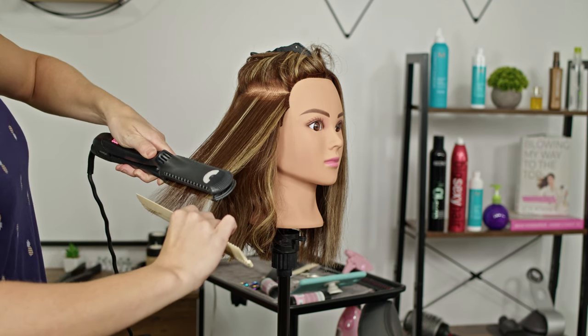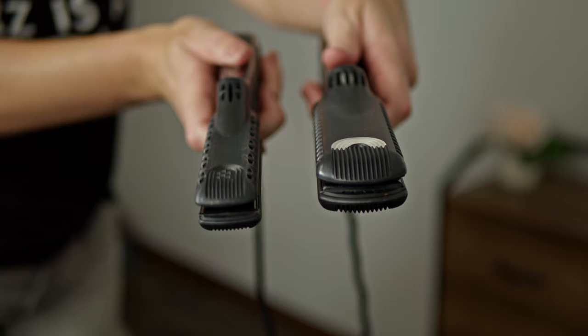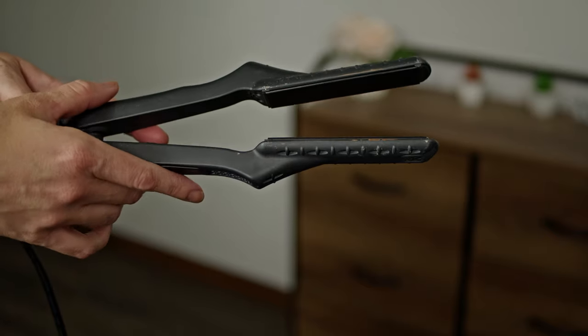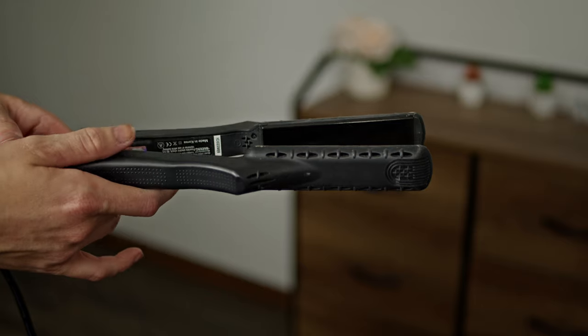Try not to take more than a half inch to an inch in thickness for your sections, especially if you're looking to get the most smoothness from root to ends. Iron size also plays a role — I don't like going over about an inch to an inch and a quarter. A two-inch iron is a little more difficult to get up close to your root. The smaller the iron, the easier it is to get up nice and close at your root, and you have more control over it.